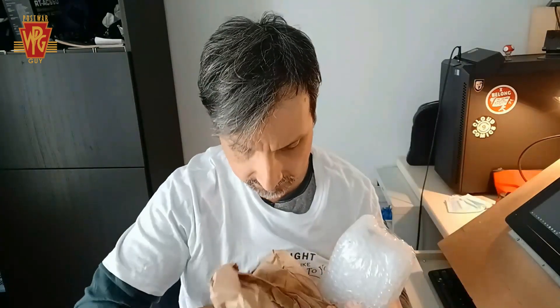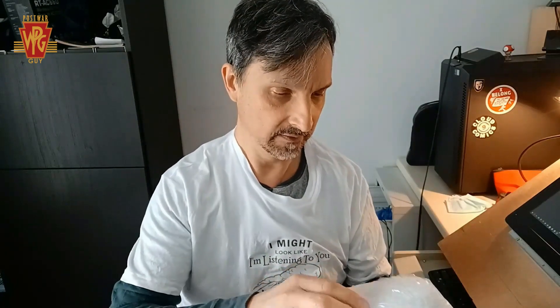Once again, excellent packaging from trains.com. I'm always pleased with the way they package everything for shipping — definitely no way anything is gonna get damaged from that.